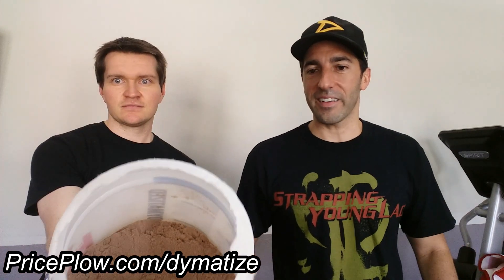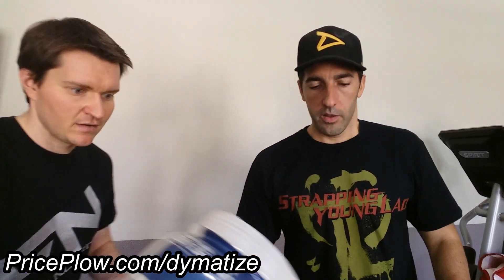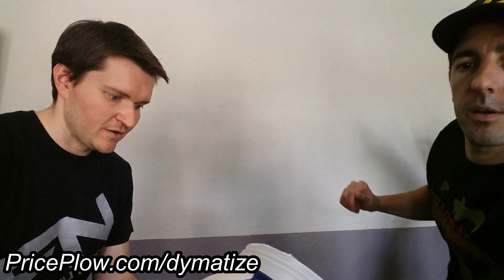The powder looks thick and delicious. Let me smell it first — oh yeah, it does smell good. Let's see what we've got.